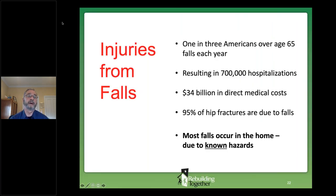Injuries are a major concern, especially given that one in three seniors in the U.S. takes a fall each year, triggering lots of emergency room visits, hospitalizations, and medical costs. Very significantly, 95% of hip fractures are due to a fall, and we all know that a hip fracture can often be the beginning of the end. The American Academy of Orthopedic Surgeons tells us most falls occur in the home, and most are due to known hazards.